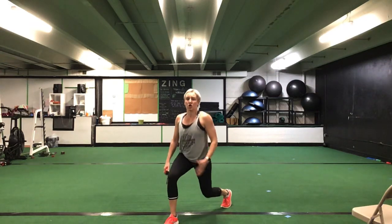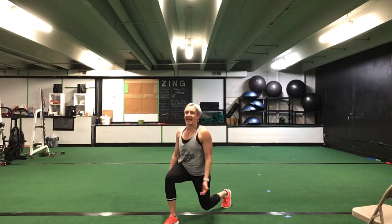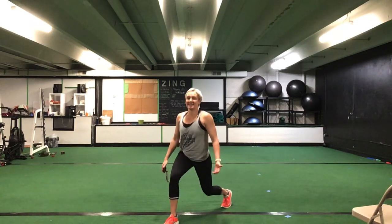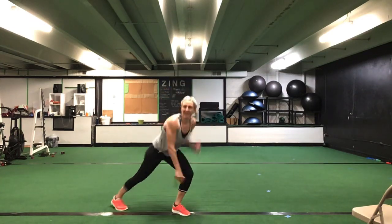Get up to your feet — right leg is in front for that lower half lunge. Right leg, lower half lunge. Chest is tall. Ready? Go. Right leg is in front — sink those hips down and up. Stay in that low half, great job. Keep it going, nice ladies. You're halfway. You have ten seconds to go. Five more seconds. Stick with it. Time.